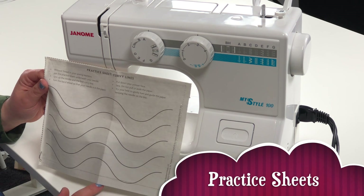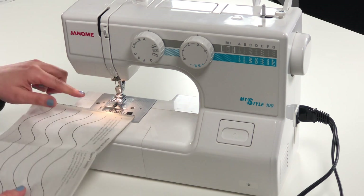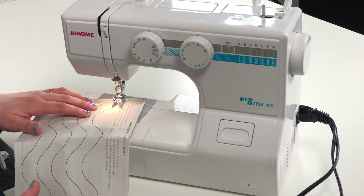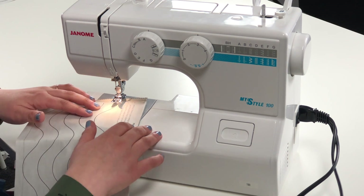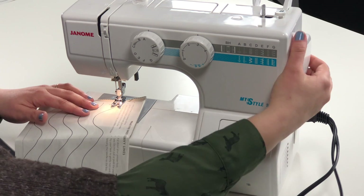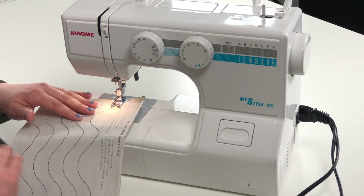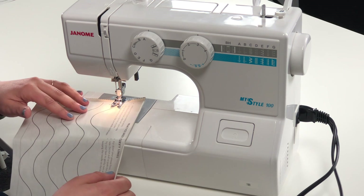The curvy line practice sheet will be found in your intermediate patterns. You're going to start this practice sheet like the others — without thread in your sewing machine. Put this under your presser foot, remembering to keep the paper on the left-hand side. The purpose of this is to have control when sewing along these squiggly curvy lines — I think of it as like a really windy road and you don't want to fall off the road. Put down your presser foot, put your needle into the paper on the line, and start with a back stitch — one, two, three, one, two, three. The key to success with curvy lines is to go slow and make sure your hands can keep up with the pace of the sewing machine.